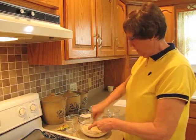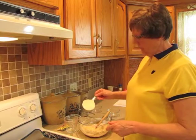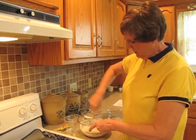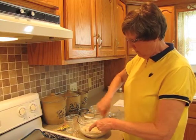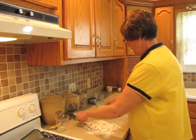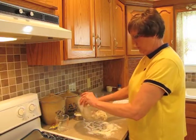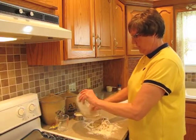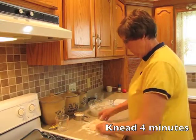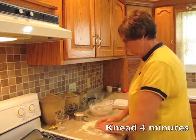Once I mix that together, I will continue to add more flour, a little bit at a time, until the dough starts to come away from the sides of the bowl. Put a little bit of flour on a surface and then just roll the dough out onto that, and knead for about four minutes. You're going to be incorporating a little more flour as you go.